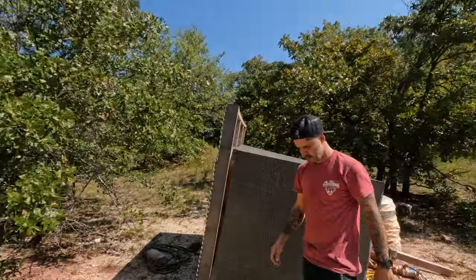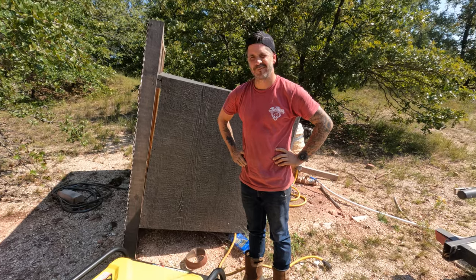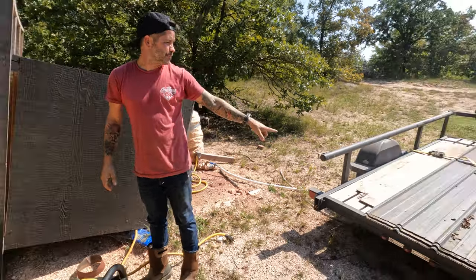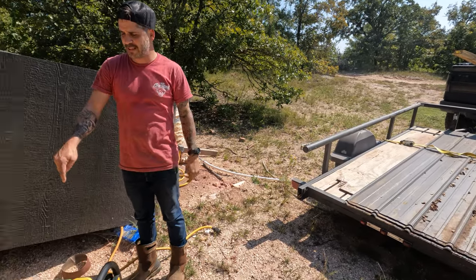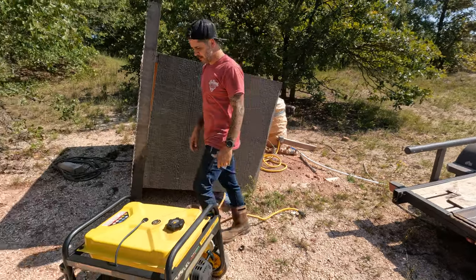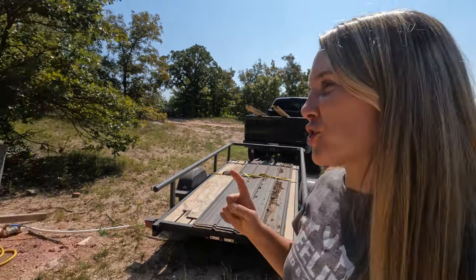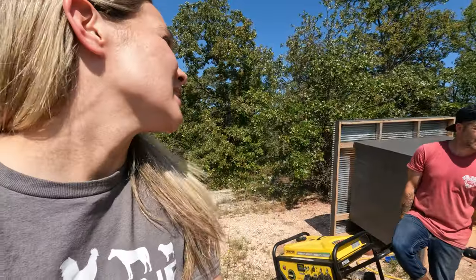We've been out here busy on Shooting Ranch, if you can't tell. We've got to load this bad boy up. We need to be able to run the air pump out there. We're taking metal that was left over from the barn to the new place, and I need this for the big compressor. We're going to try to leave it on the trailer so we can move it back and forth, but it's heavy. Normally we move it with the tractor, but we ain't got a tractor. I mean, you did lift 500 gallons of water, so I think we got this.